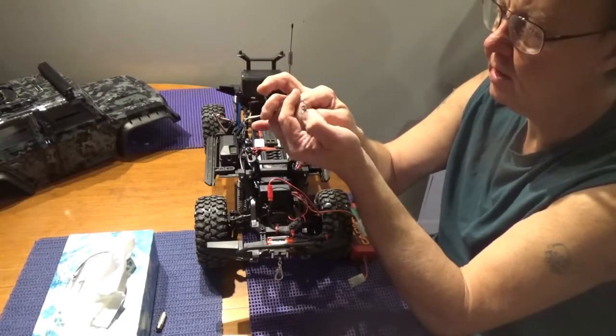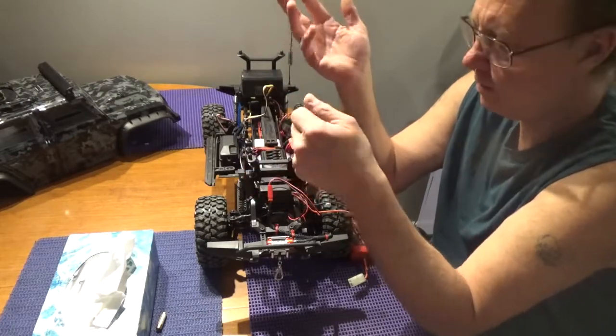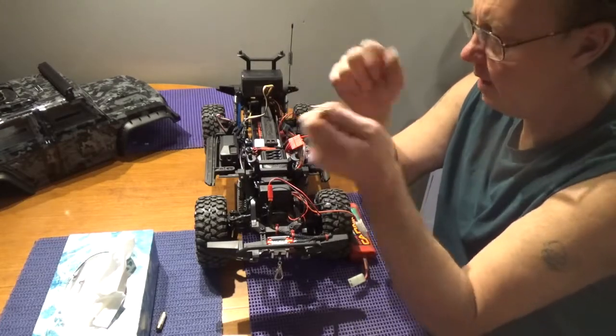It's got a little carabiner-type hook on it so you can clip it onto the side of the body of your vehicle or throw it in your pocket — wherever you want to hook the thing, it's up to you.